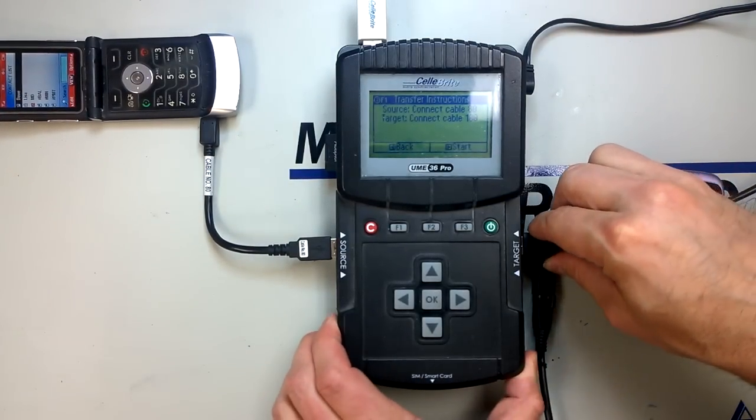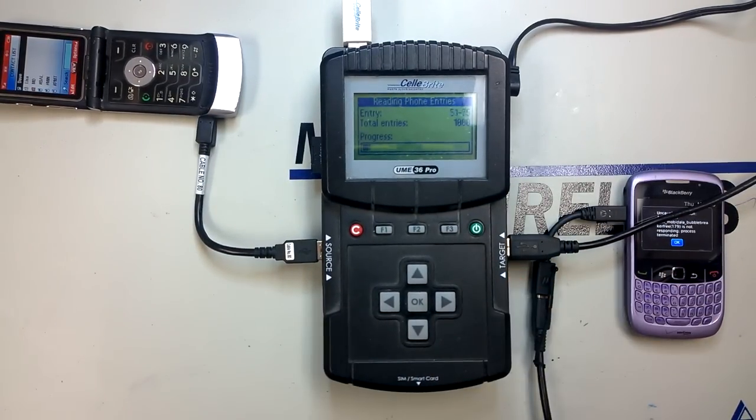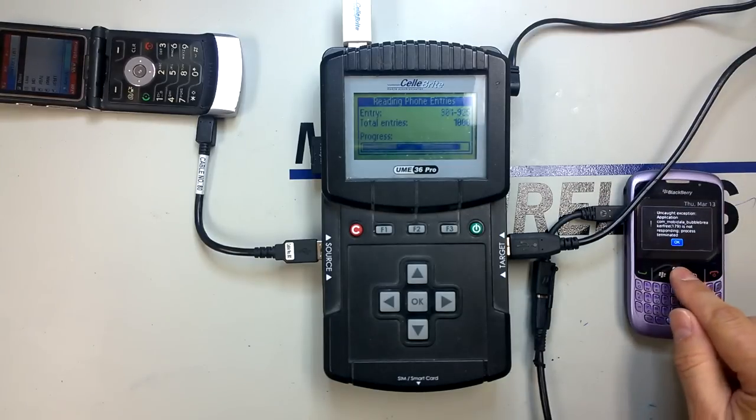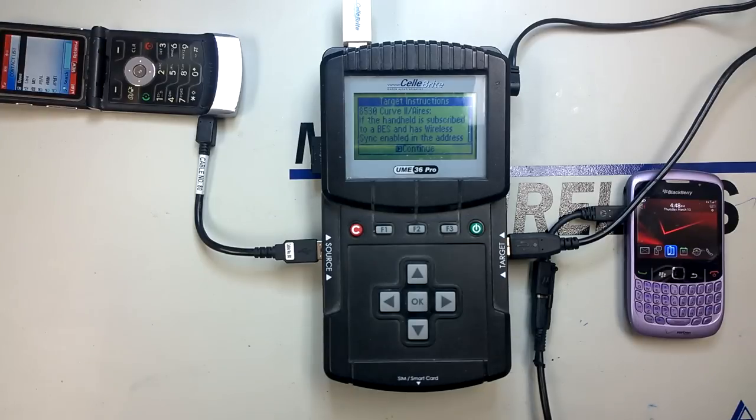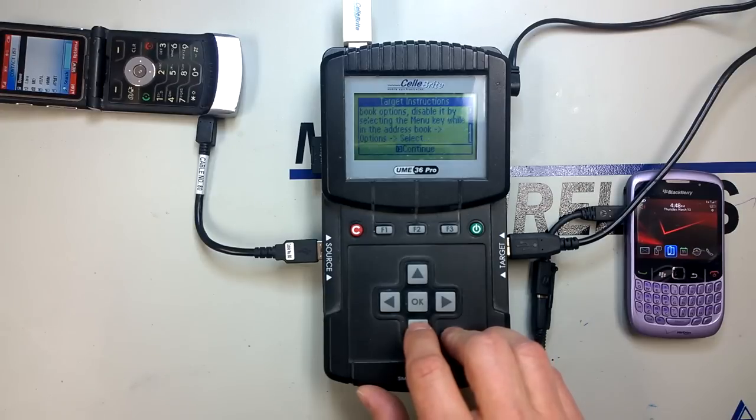After we connect the source and the target, we hit the start button. You'll see that it's actually retrieving the phone book entries from the Motorola V3 — it will attempt to retrieve all 1000 slots even though we don't have 1000 entries stored. So it's very thorough, but it does take a few seconds for everything to get backed up. Once it creates that image file, it will prompt us to continue the transfer onto the target handset. They also have a little on-screen tutorial that walks you through the steps as you do the transfer; some phones require additional steps to put them into a state where they can transfer data.